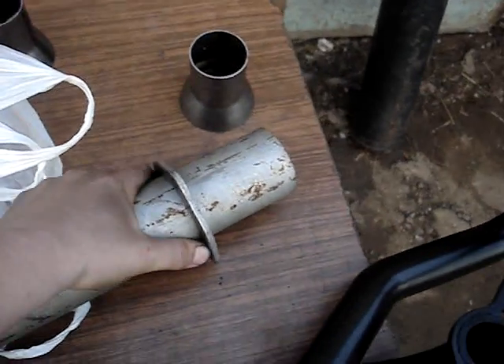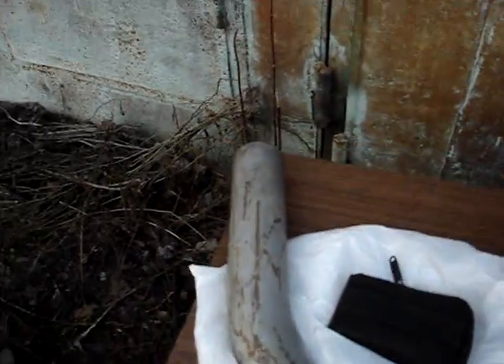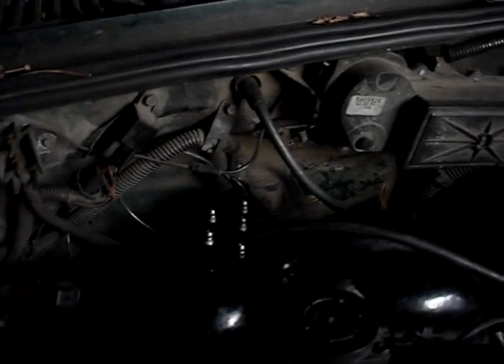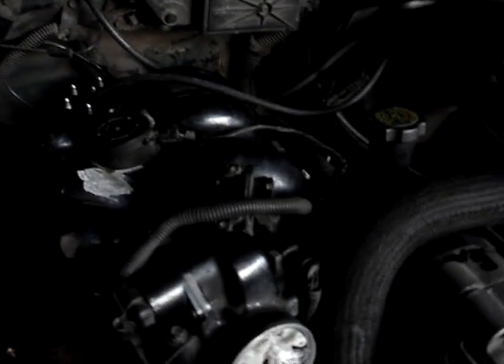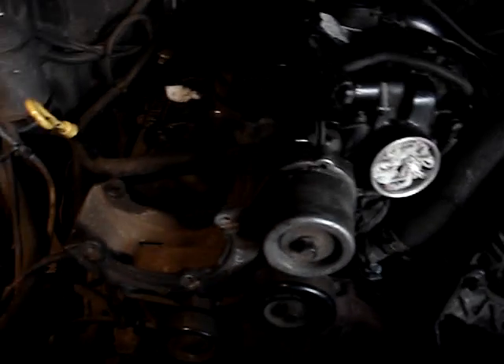From this tube will be made my exhaust system, and today I'm going to crank the Aston Blazer. Distributor installed, all gigs installed, alternator in place — I only need to charge the battery.